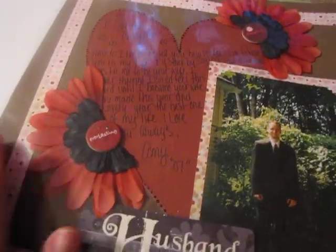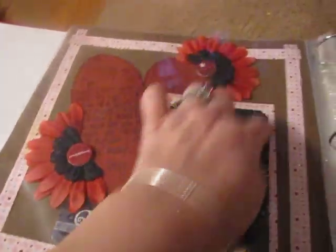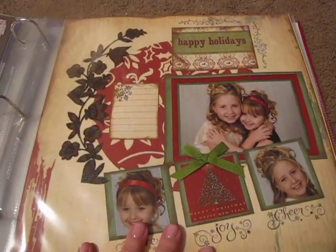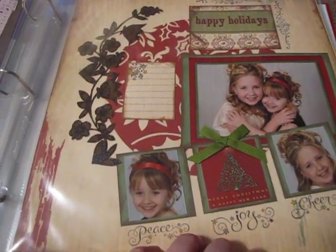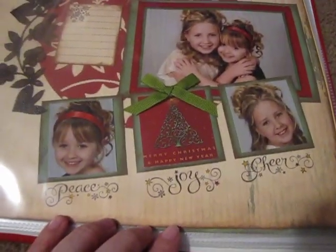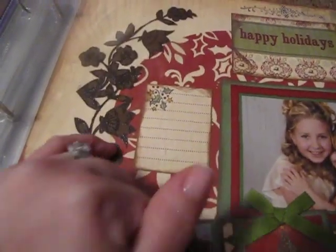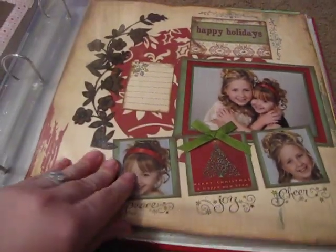For these I just folded some flowers and wrote a little note here — it says 'Husband.' And then I framed it with the paper, stripped the paper. I made that heart actually by myself. Here's another layout I did — these aren't my kids, but my friend won't mind. Her daughters are Kirsten and Madison. This was a class layout that I taught at my mom's store. I cut all these out — this is a Christmas card that I cut apart.